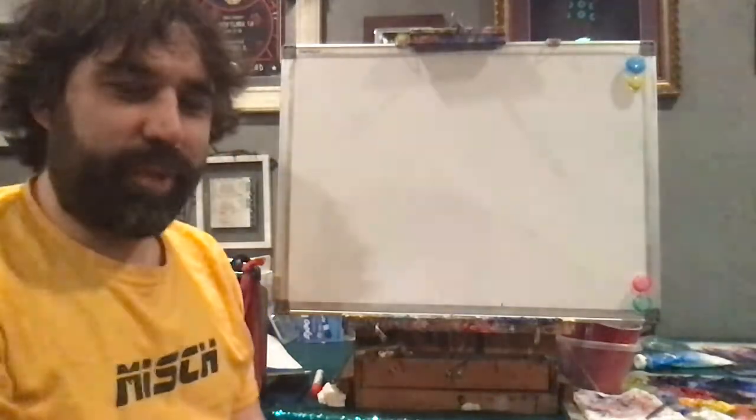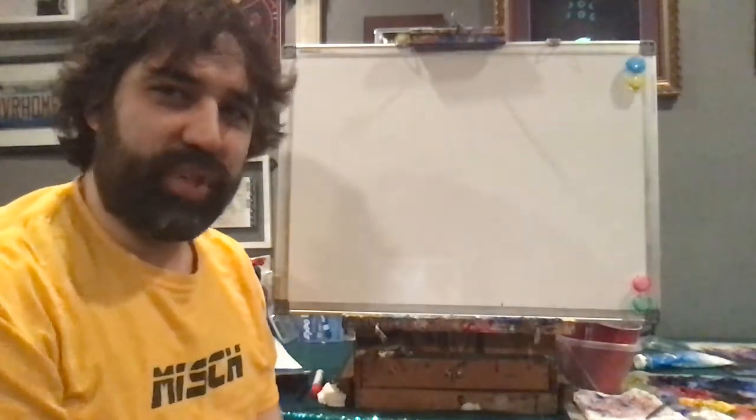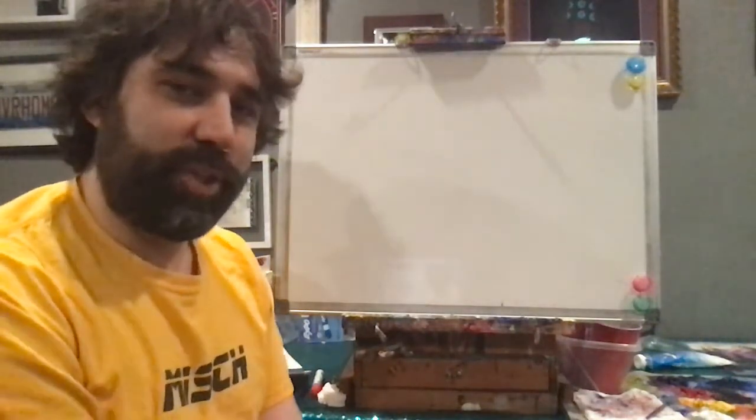Hey boys and girls, Mr. Pizza here. I'm here to do a quick review of the lesson we did with our kindergarten through second grade. It's going to be a quick five-minute video. I'm going to try to go through my drawing really quick so all the information is out there.